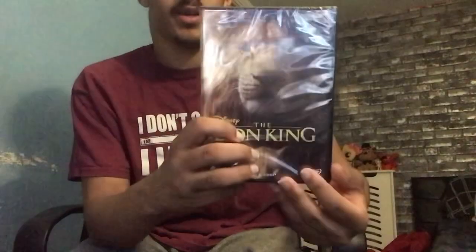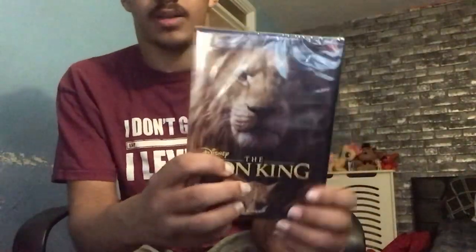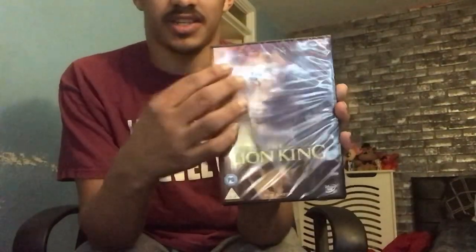And as you can see, it's still in its packaging, which is kind of reflective. You can see my TV screen reflected on the DVD case because of the reflection.